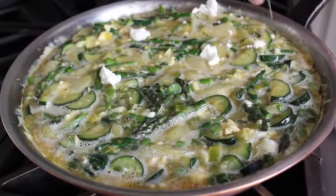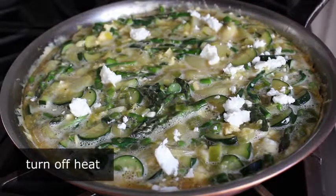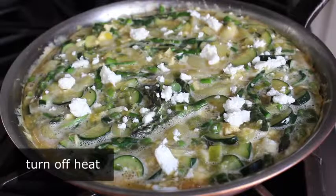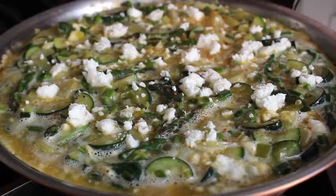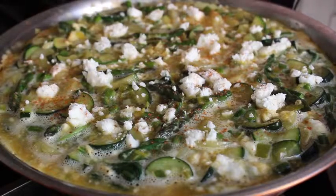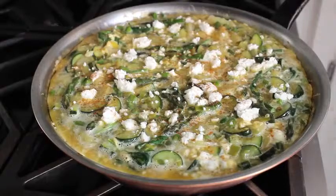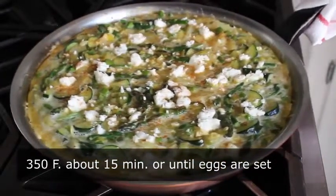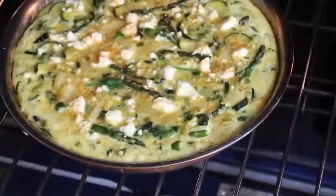One more shake of cayenne for a little extra color, at which point we're going to break with tradition and turn off the heat. Traditionally a frittata is only cooked on the stove — cooked halfway and then flipped over, which is risky and usually messy. We're not going to do that. We're going to finish ours by baking: pop this into the center of a 350-degree oven for about 15 minutes, or until the eggs are just barely set. Start peeking at about the 10 or 12 minute mark.